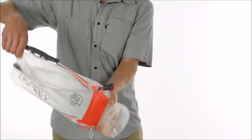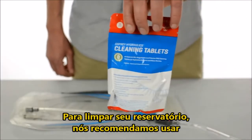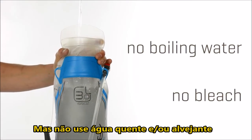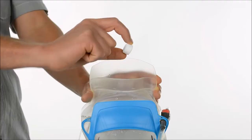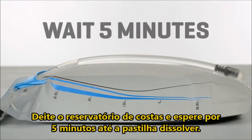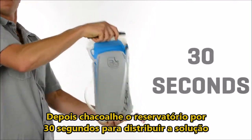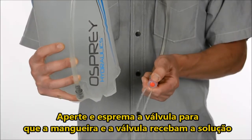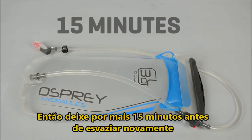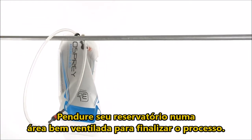To keep your reservoir fresh, make sure you rinse and air dry it after each use. To clean your reservoir, we recommend using Osprey Hydraulics cleaning tablets. First, fill the reservoir with warm water, but don't use boiling water or bleach. Add one cleaning tablet to the reservoir and close the slide seal. Lay the reservoir on its back and allow the tablet to dissolve for five minutes. Next, shake the reservoir for 30 seconds to disperse the solution. Pinch the bite valve and squeeze the reservoir to fill the hose and bite valve with the solution, then let the reservoir sit for 15 minutes before emptying it. Hang dry your reservoir in a well-ventilated area to finish the process.